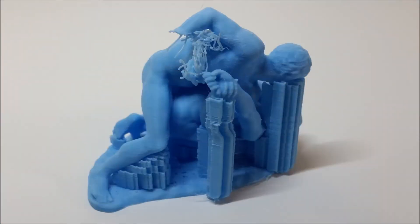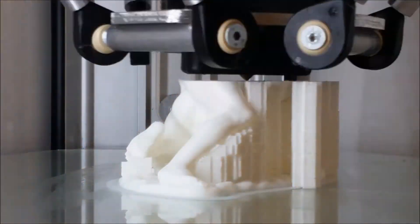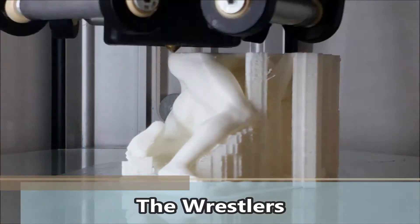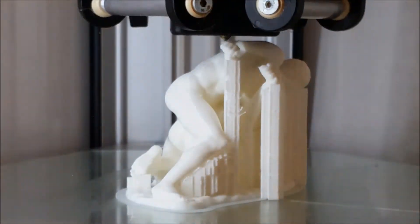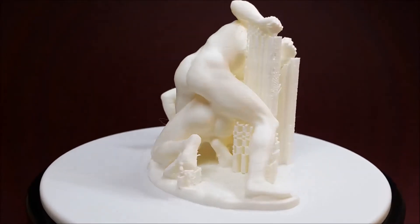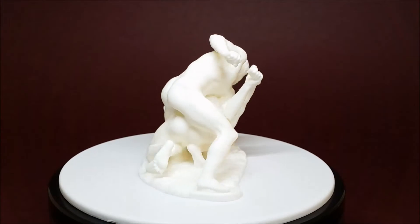When printing the wrestlers, even the faces needed supporting. We disabled the automatic support option, but we failed to detect one of the places where supports were needed. It was one of the most challenging models we've printed, and we loved the end result.